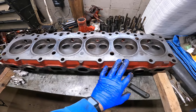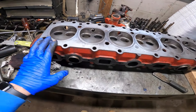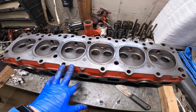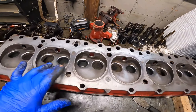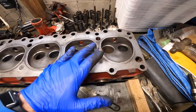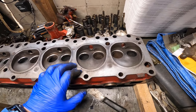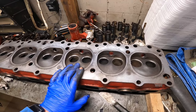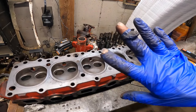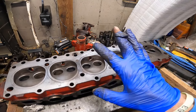I have the head for the most part cleaned up. I thought about trying to do a port and polish on this thing, but I'm not sure if I'm going to mess around with that. The mating surfaces are pretty clean and cleaned up inside where the valves and everything go. Now I've got to assemble everything — put the valves in and probably lap them to get them to seat. So far I'm happy with how it's looking.